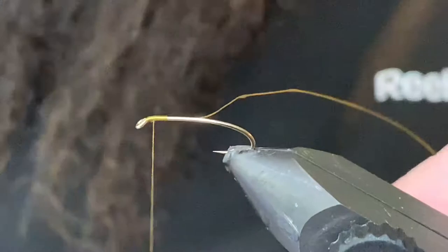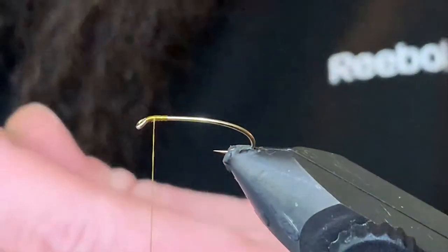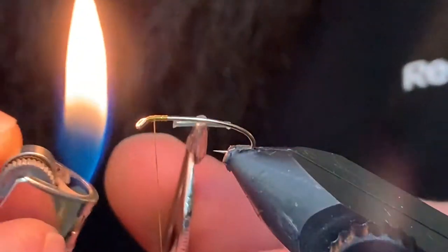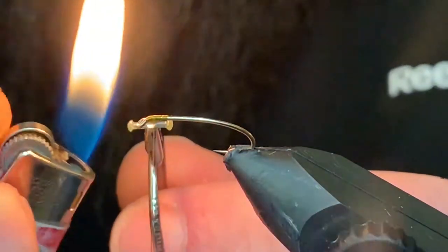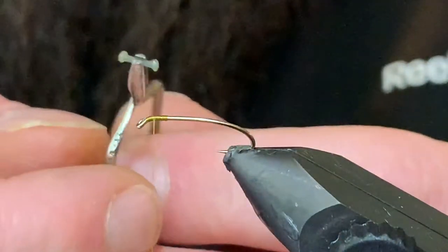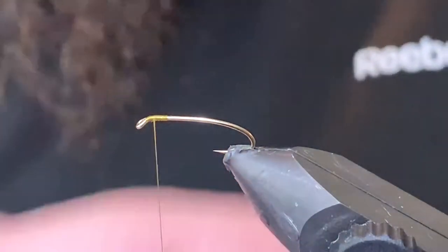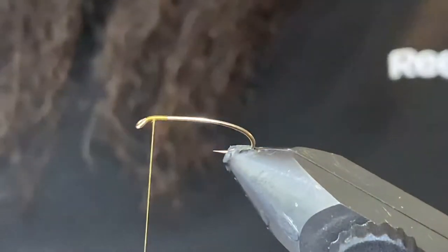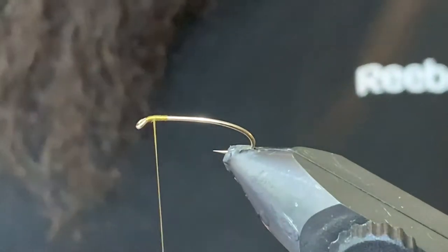I'm just going to get my thread started right at the hook eye and we'll prep some mono eyes. This is about 30 pound mono and I'm just going to gently touch the flame to each side so they're fairly even, and that'll form a couple little eyeballs for us. Just let that cool down a wee bit — it doesn't take very long.